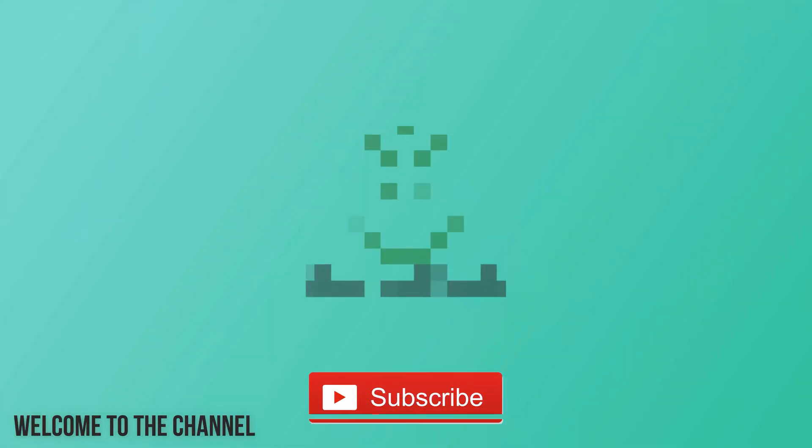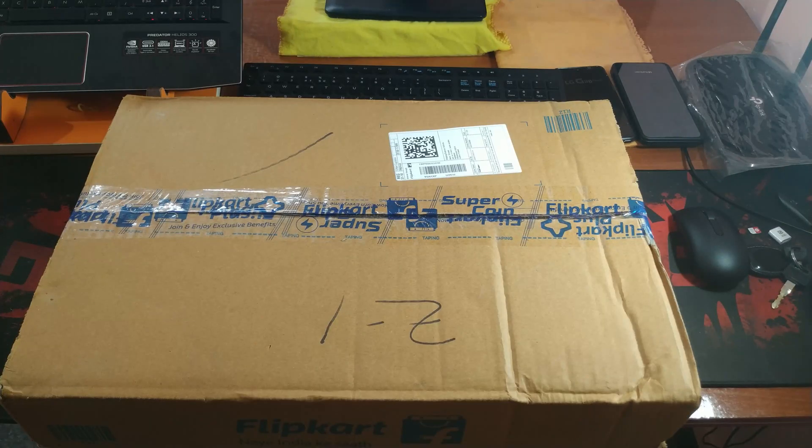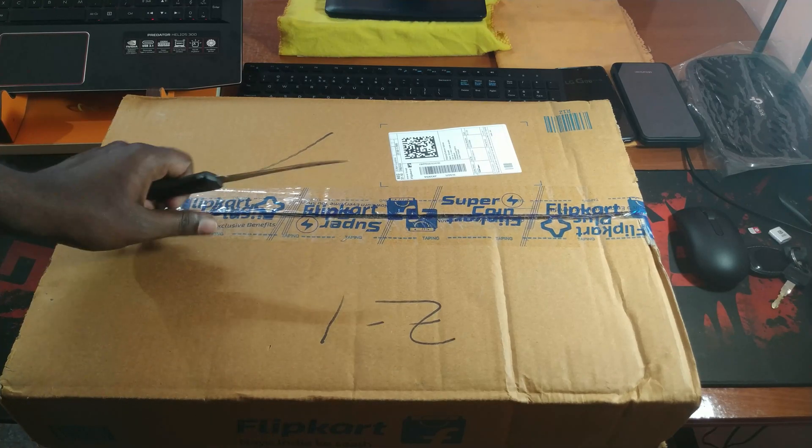Subscribe to our channel and press the bell icon for the latest notifications. Hello viewers, welcome to Santa Attack, this is Aro and today we are back with one more unboxing video.